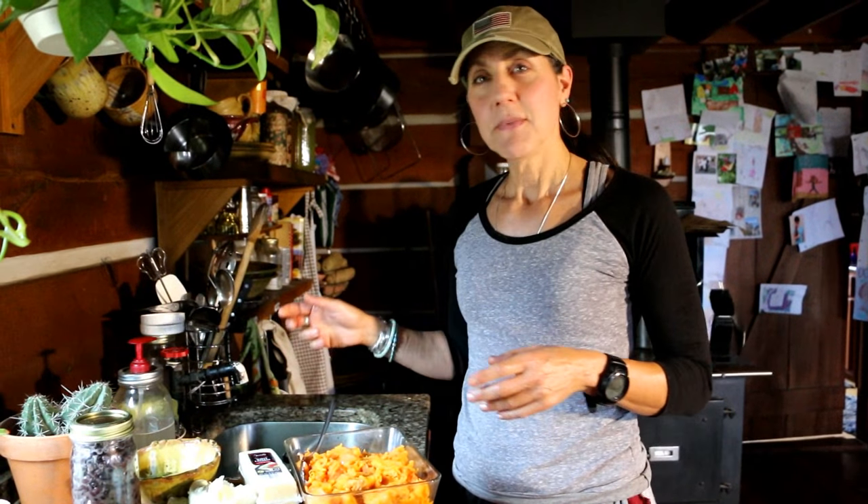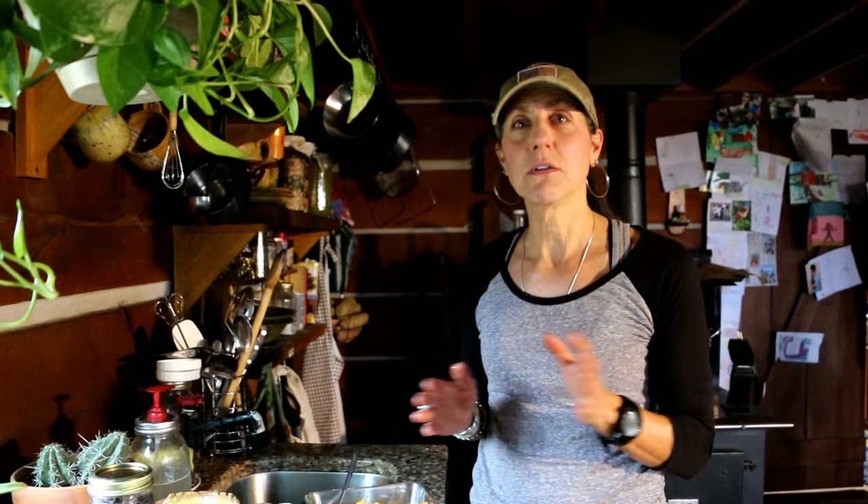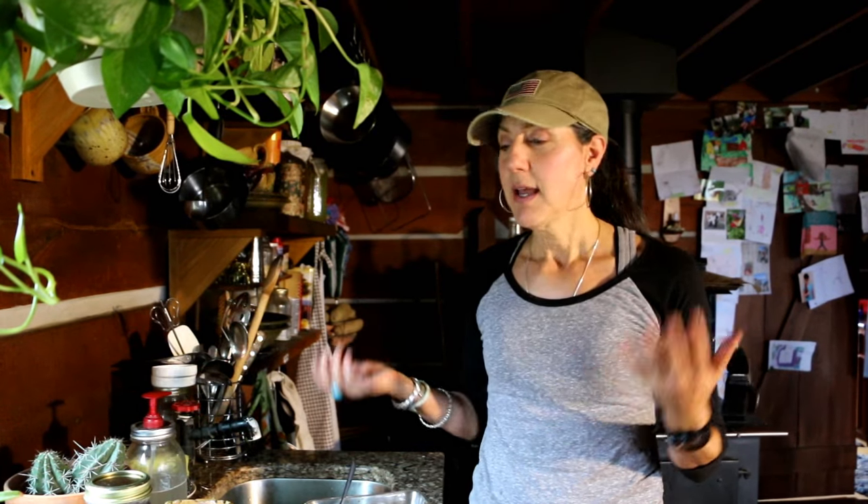Hey guys, this is Off-Grid with Doug and Stacey, and I'm Stacey. Today we are doing another entry for the Frugal Family Food collaboration on Facebook. Tangy the Caver's Wife and Amanda at Fundamental Home are the ones who started it. It's pretty cool — great recipes every Friday. This month of January they're doing everything with healthy food, and I'm all about healthy food and healthy living.